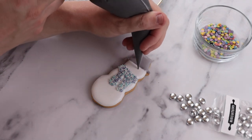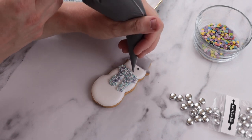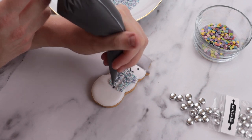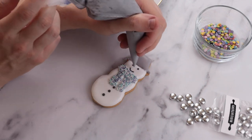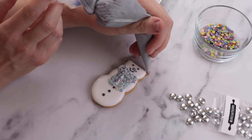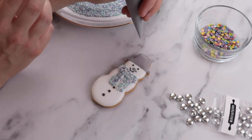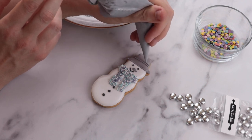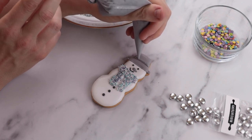Now it's time to add his face. We pipe two small dark grey dots for his eyes and then add a little smile for his mouth. You can of course give him any facial expression that you'd like, but we like to think of him as a smiley snowman. Then with the dark grey line icing again, you pipe his buttons — these should be just bigger than his eyes. We can't forget his nose, so with our silver grey line icing we pipe a circle and then at the last moment swish the piping bag back across so that it looks like a carrot. You can always practice this motion on a piece of baking parchment beforehand.